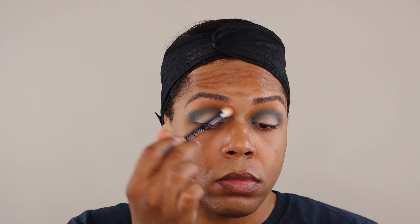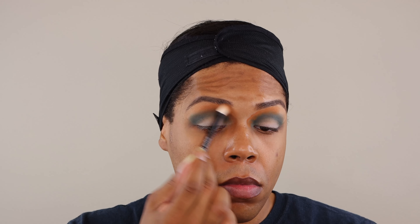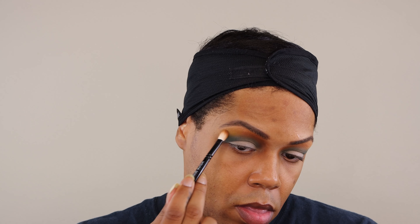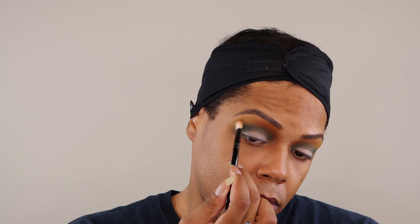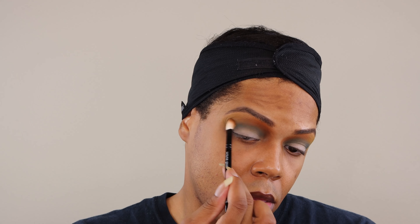I'm going to take this first and press it right above the edges of our first Jungle shade up to about the halfway point. I'm going to do that on both sides before I buff it up. And now we're going to go ahead and blend that out all the way up to the brow. We're going to use this one here, Congo Basin, and place that on the outer half here above the crease. I'm going to use the same Wayne Goss brush. Press it in place first and then diffuse the edges later.